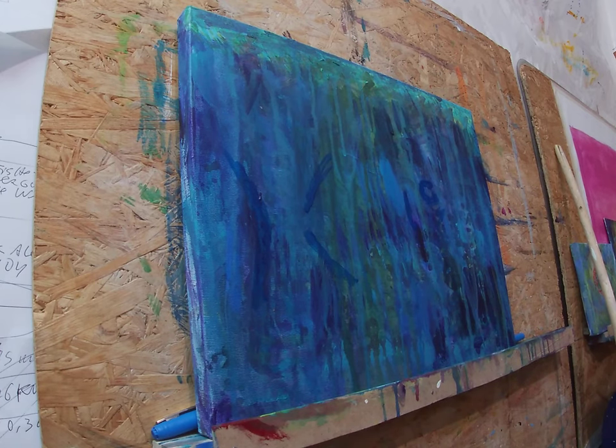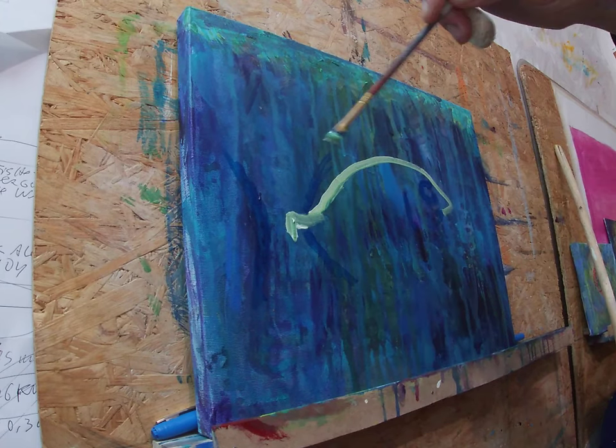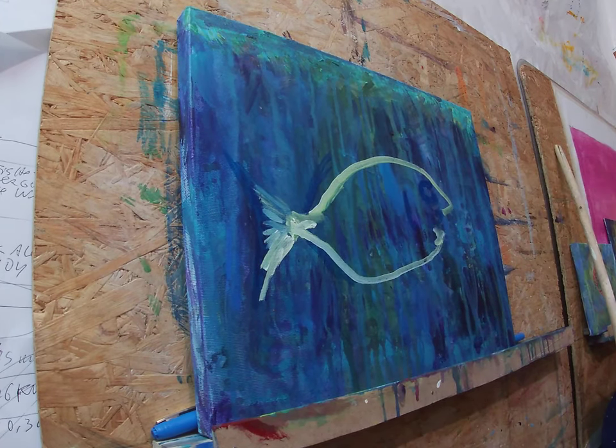First you can see I just did some quick outlines of the dark blue to place the composition of the fish.